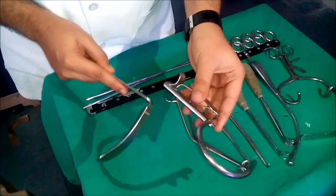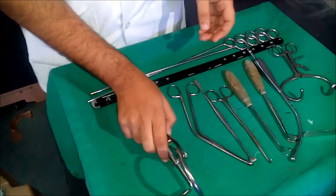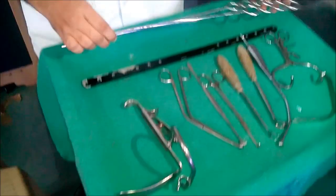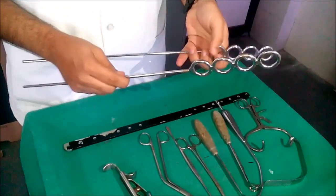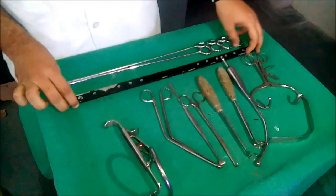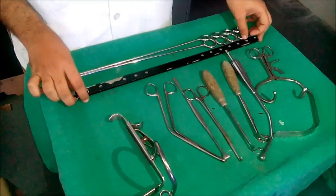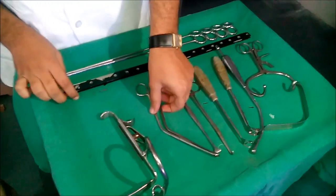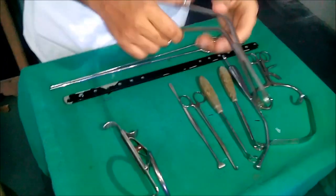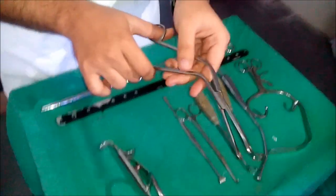This is Ball Devil's mouth gag with tongue depressor. These are Drefin's bipod metallic stands. This is Meguran's plate. This is Denis Browne's tonsil holding forcep.